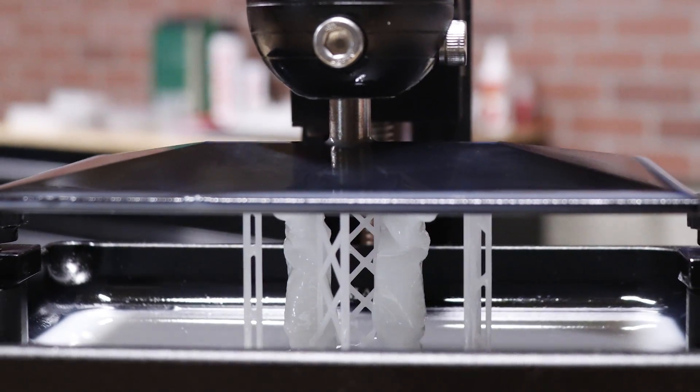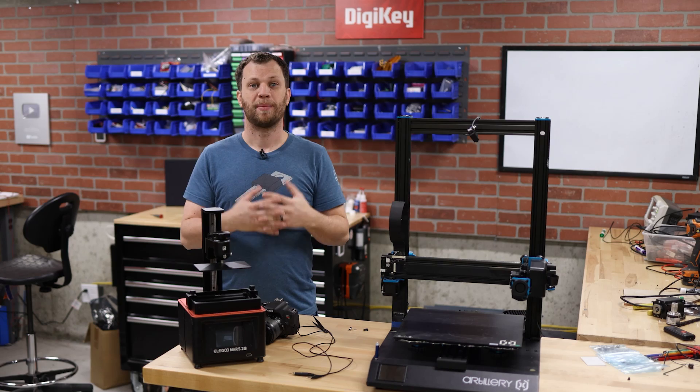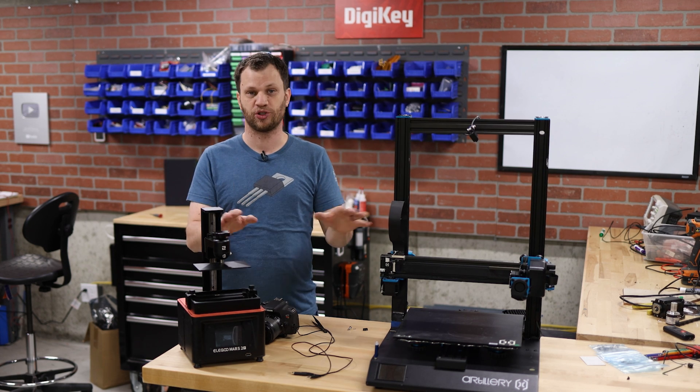Over the years of 3D printing, I've become more interested in capturing time-lapse videos of my 3D prints. My name is Zach and I'm the Bite-sized Engineer. In this video, I'm going to show you several ways to capture time-lapse videos using these two printers.